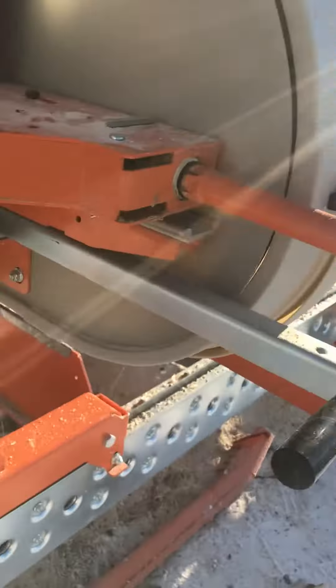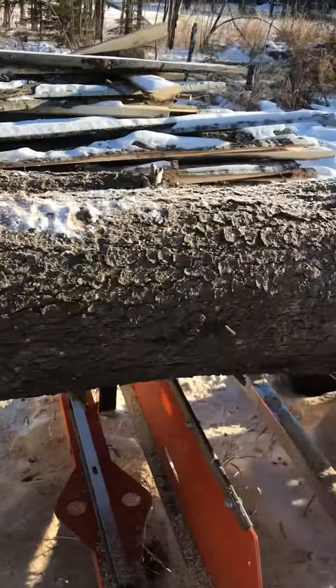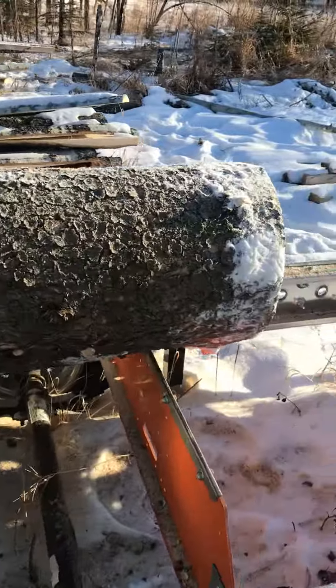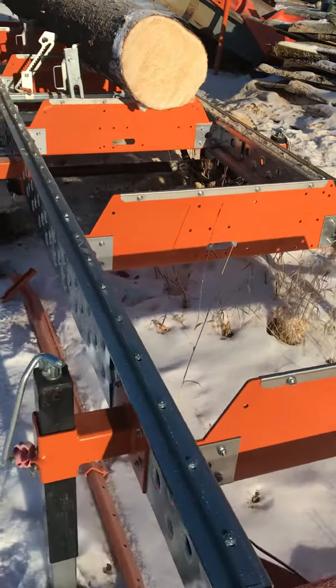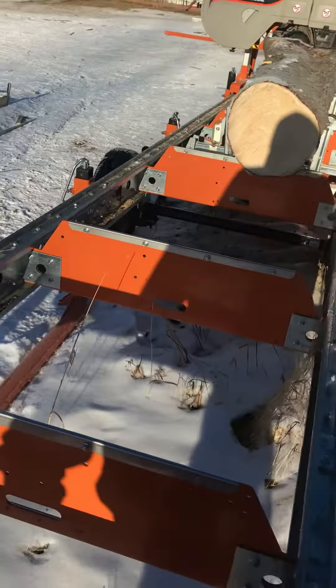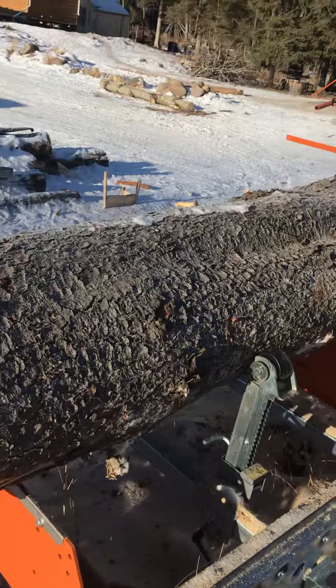It's nine feet long. For anyone who is looking for stuff for tables, furniture, epoxy tables, countertops, mantles, or slabs of any kind, I'll be making those out of this piece today.